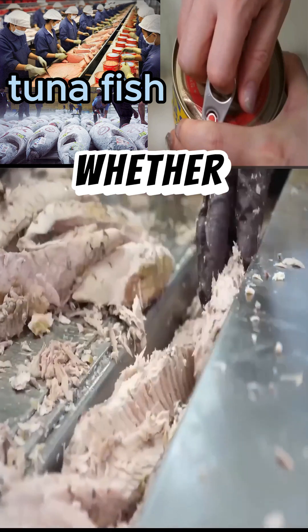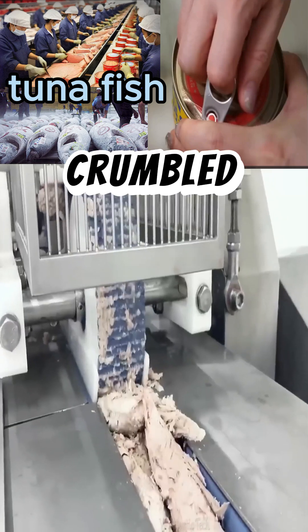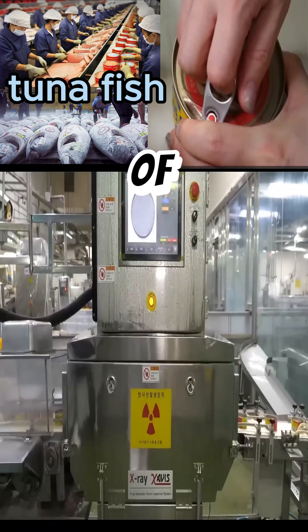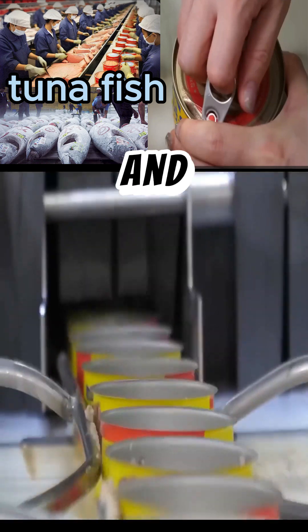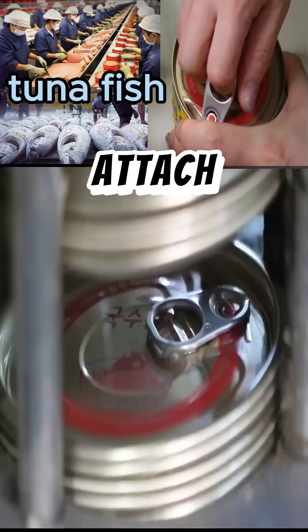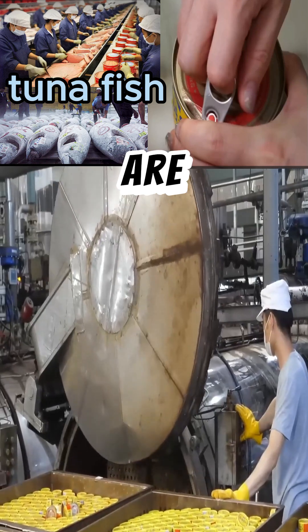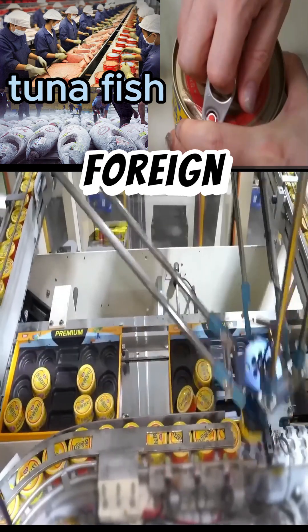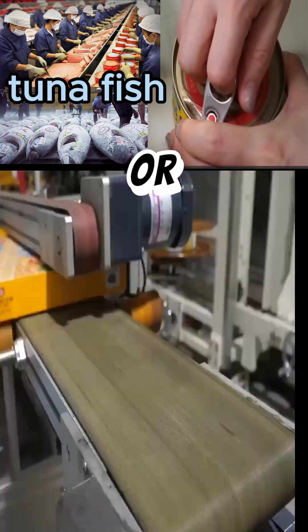It is cut according to request, whether tuna pieces or crumbled tuna, and separated into separate containers. The pieces of tuna are placed in cans, and then oil is added inside — canola oil to control the flavor. They are then placed in tin cans and passed through a device that detects foreign materials, such as bones or tuna peels.